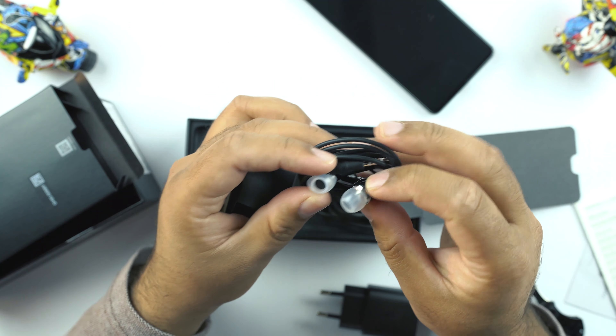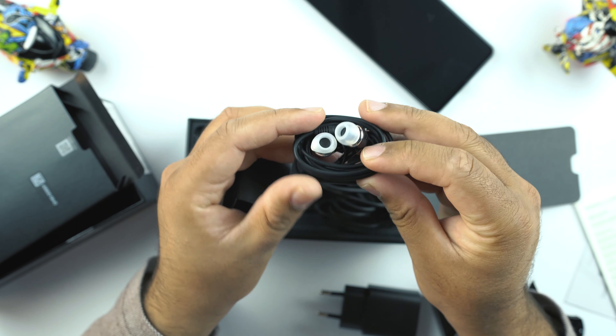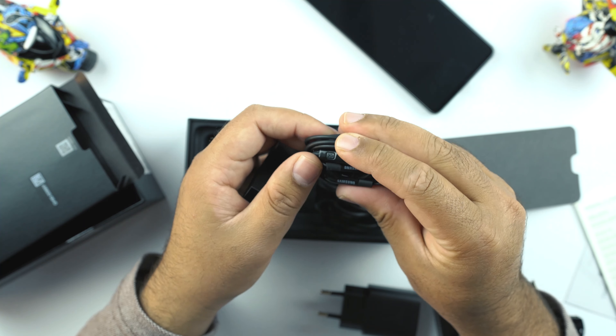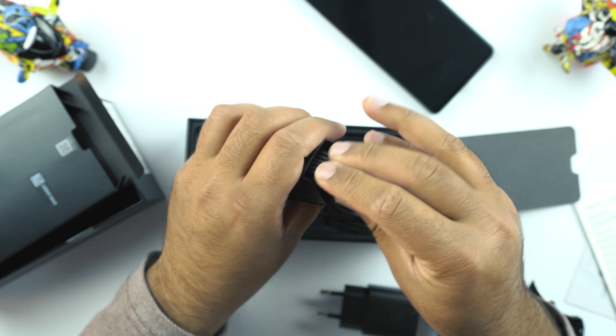Here we have a USB Type-C to Type-C cable to charge this phone or connect it to the computer. And then we have headphones — the kind we used to get with Samsung flagships back in the day. It's really sad to see that Samsung has not packed the AKG headphones here, but these headphones are not bad either. Thank god Samsung ignored those old headphones with the Galaxy Note 10 Lite.